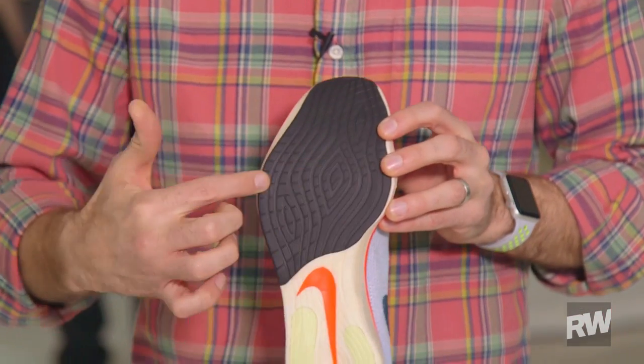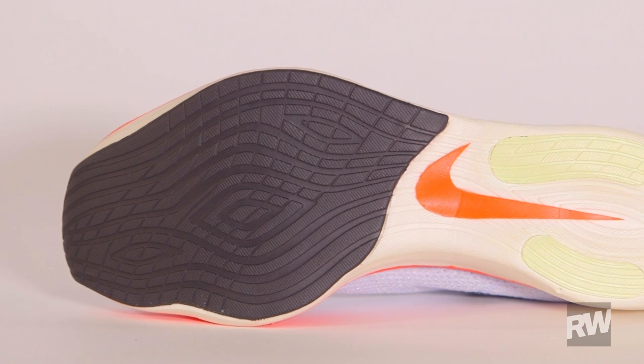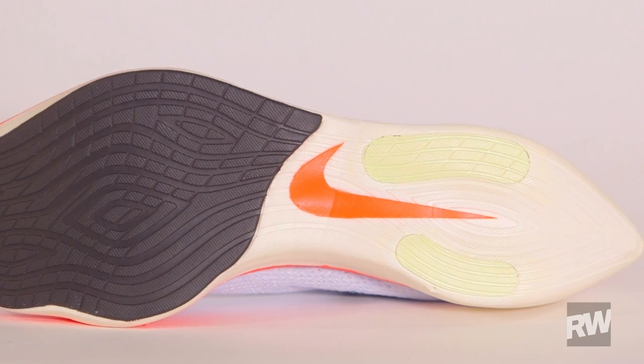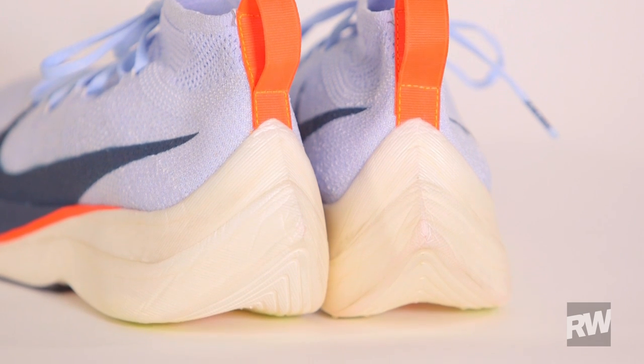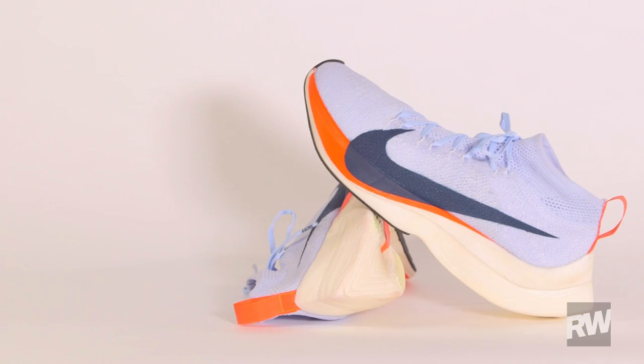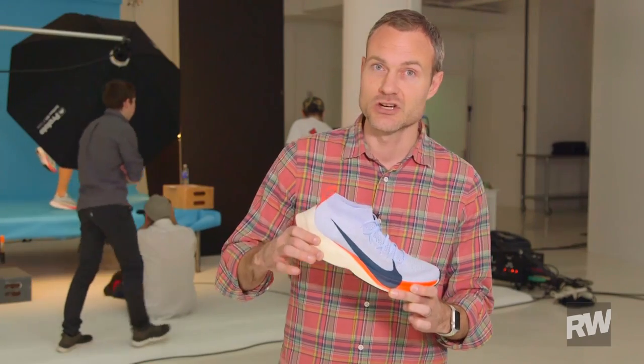Another thing to notice about this shoe is the extreme width through here in the ball of the foot. It looks really radical, and that's because they need this width to give the runner stability when running at such high stack heights compared to what you would normally find on a racing flat. With this curved geometry, it's gonna create a little wobble if they don't have that. So as the runner gets to their toes, they're gonna have that firm base to really push off at speed.